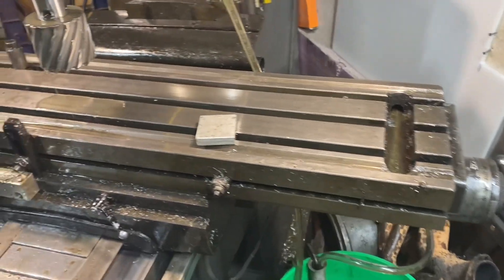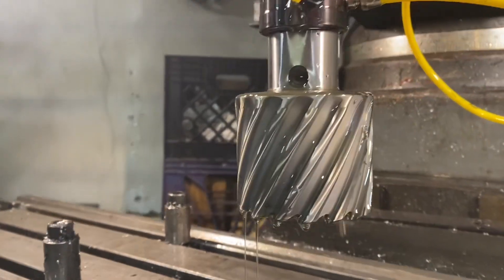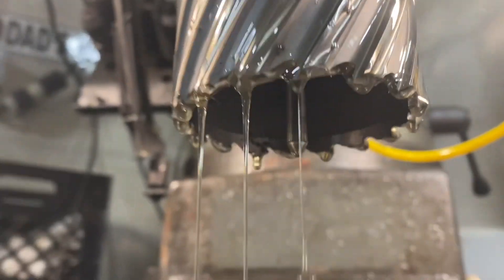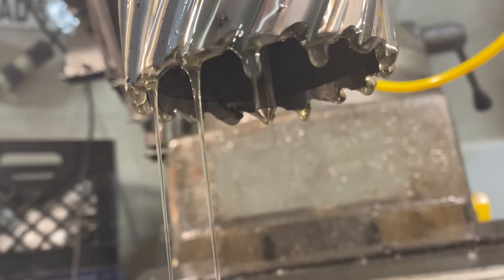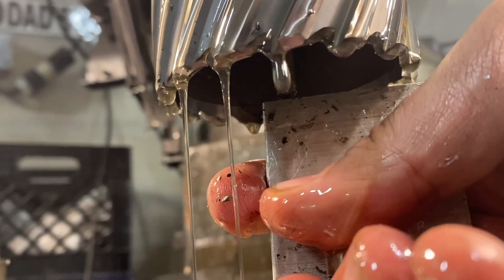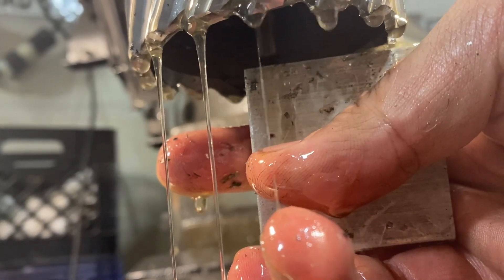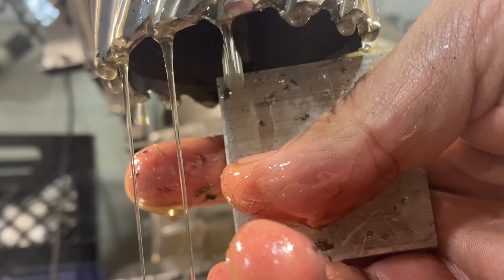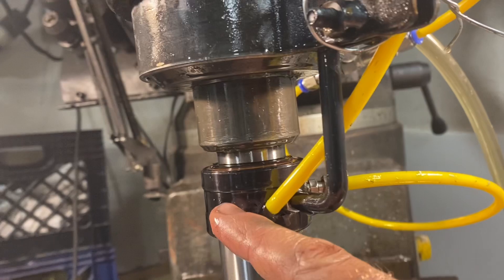That's the circulating coolant. The cutter itself has a pilot pin — it's spring loaded. If you press it in, you actually get coolant coming out through it. When it comes all the way out, the coolant doesn't come through. There's a spring inside of here that controls that.